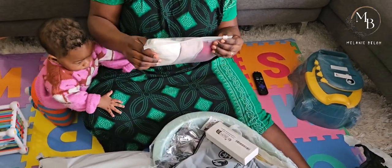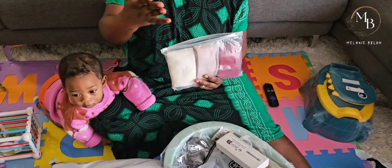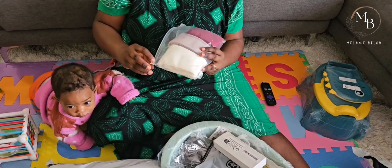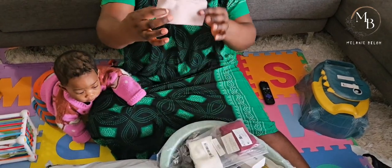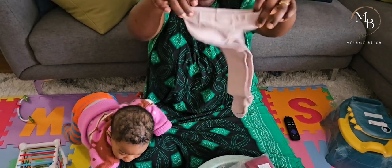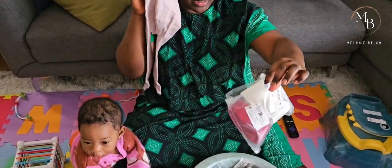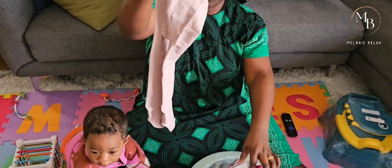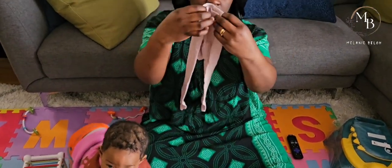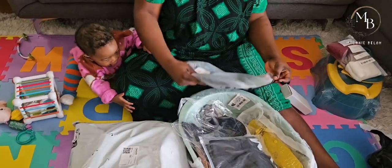These are also some leggings for Jenny. I don't want to touch them because my hands are already dirty, but I'll take one out. They're like pantyhose for Jenny and I love the colors - they're quite versatile.